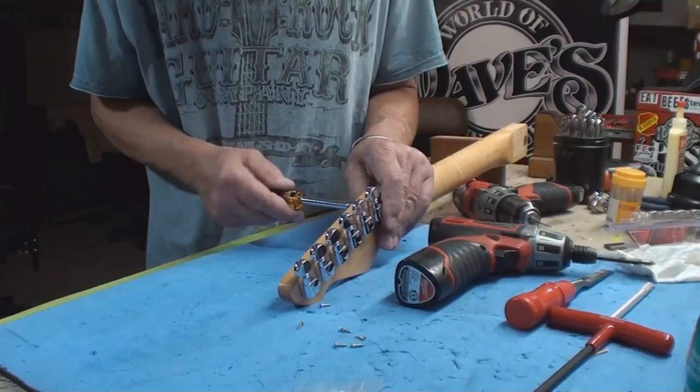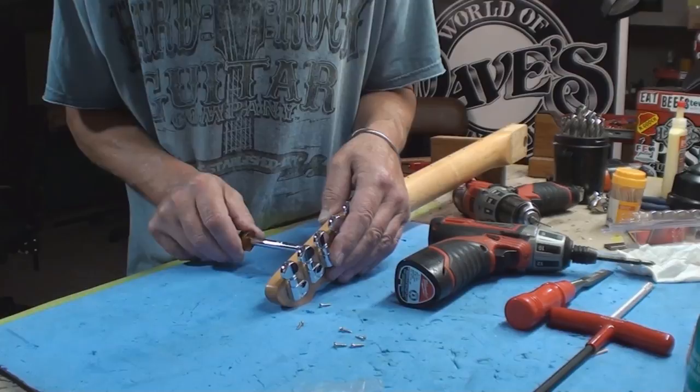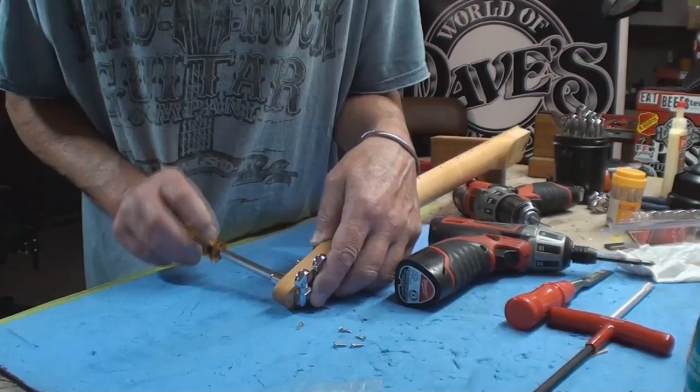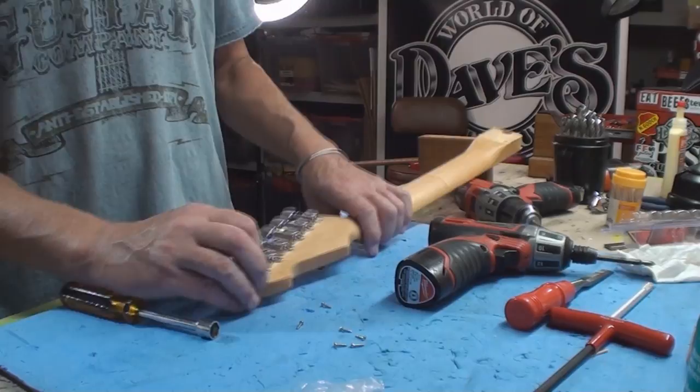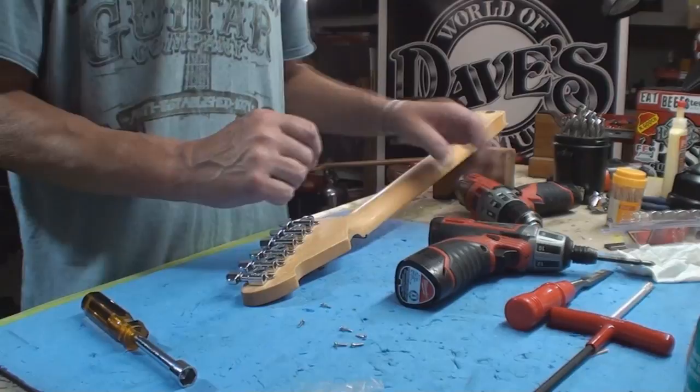Let's get all these lined up and tighten them down a bit. A word of caution: you're not tightening the lug nuts on your car — don't over-crank this. What you'll do, especially on certain guitars, is crack the finish. I've seen that happen many times. It doesn't need to be ultra-tight; it just holds them in place.